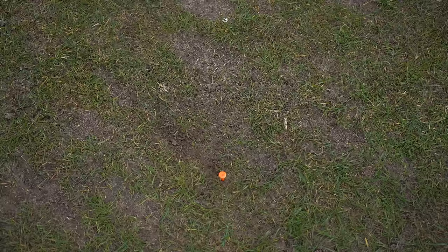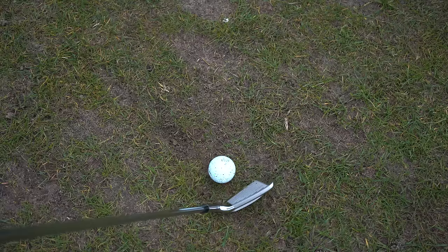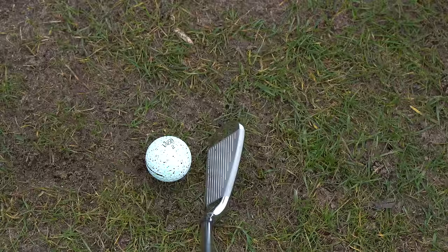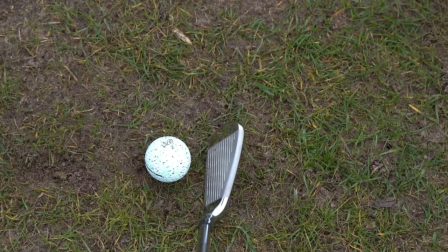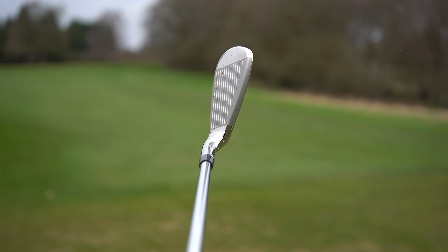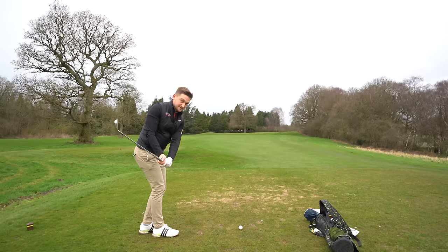I'm going to try and hit another one here — but first, what do you think of these down behind the ball? Look at the head shape right there — it definitely falls into that category of being oversized. The top edge is relatively thick, but what I quite like is the detail of how white those lines are on the grooves. You can really see quite a consistent kinked-in area, so if you're a golfer who misses it off to the right, this will certainly help you.